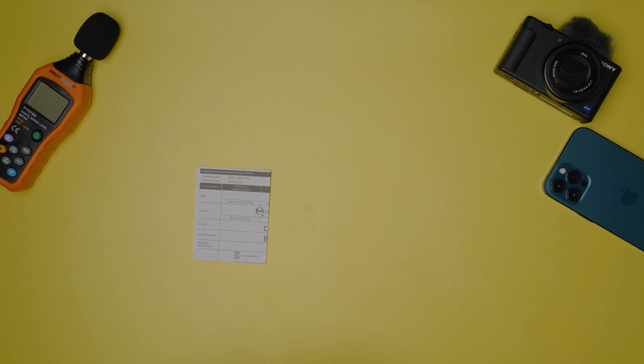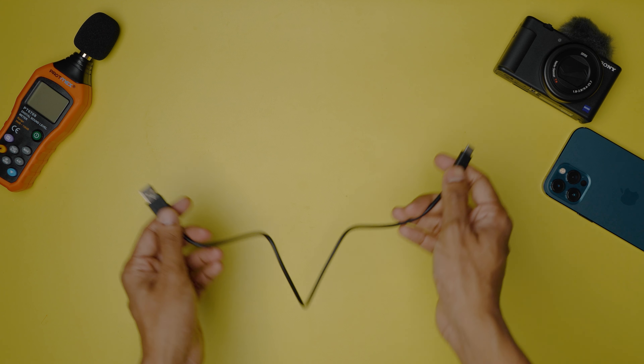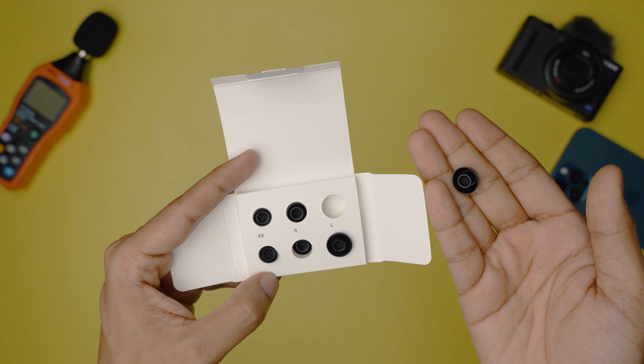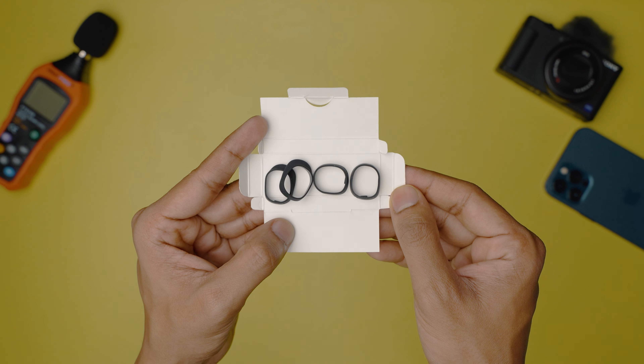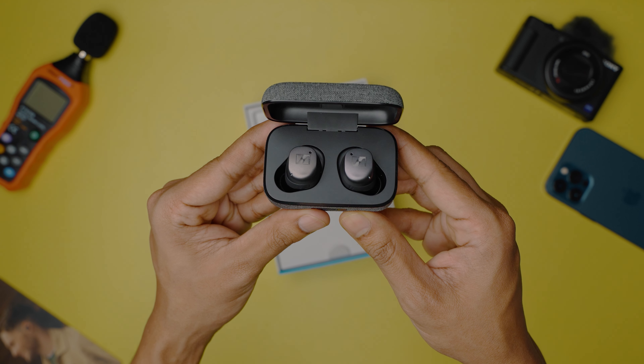Out of the box you get your standard documentation, one USB-C charging cable, three pairs of extra silicone ear tips, three pairs of silicone fins in different sizes, and of course the Momentum True Wireless 3 earbuds in their case.